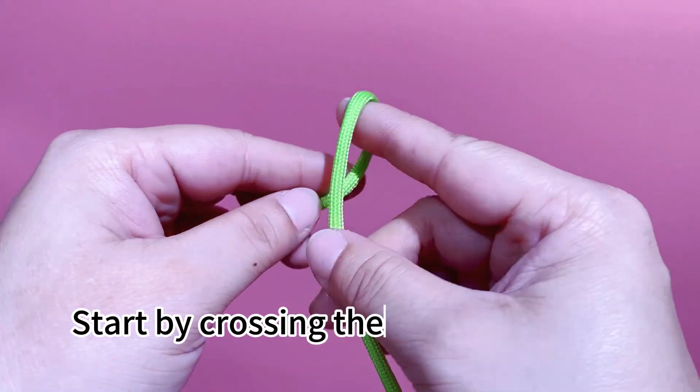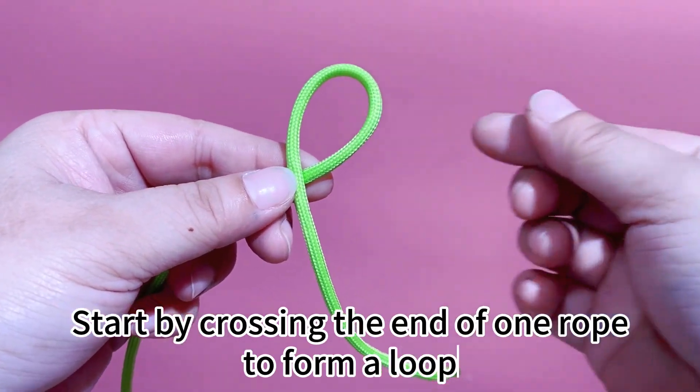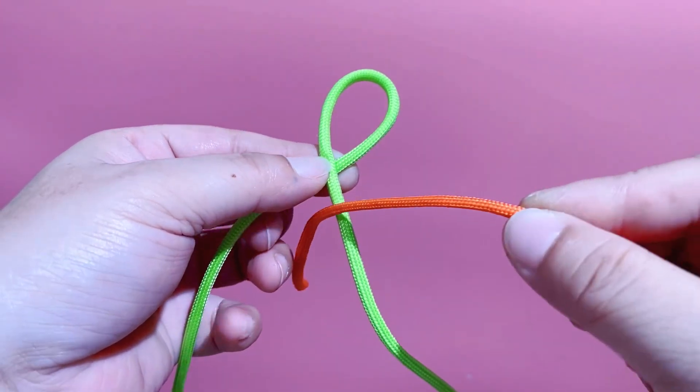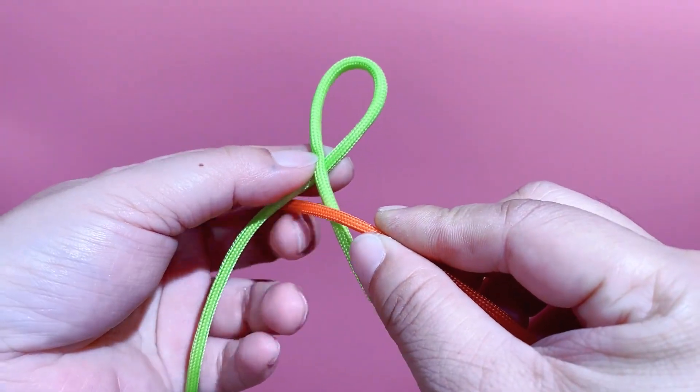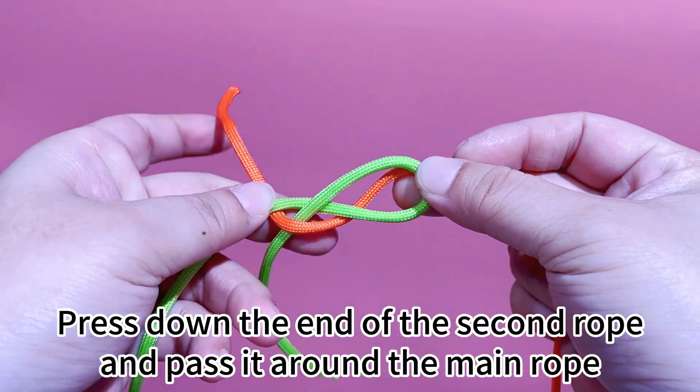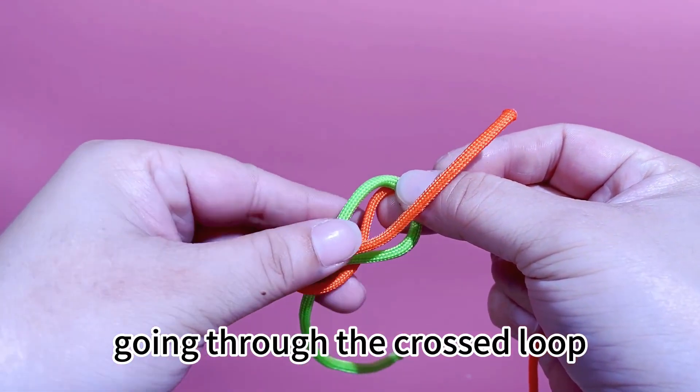Start by crossing the end of one rope to form a loop. Press down the end of the second rope, and pass it around the main rope, going through the crossed loop.